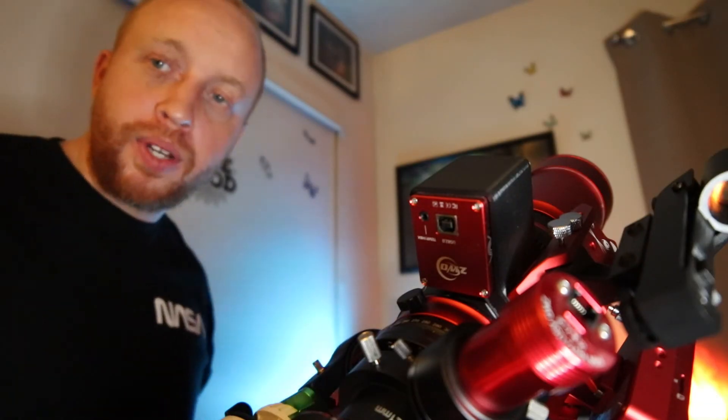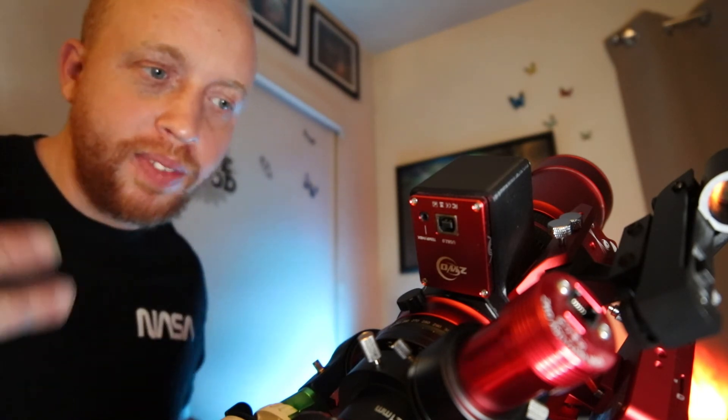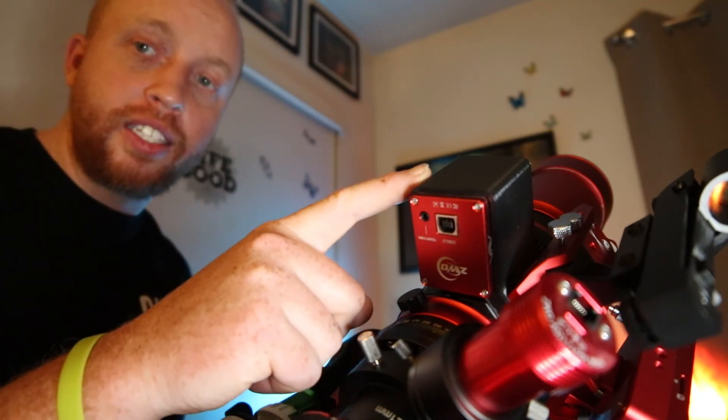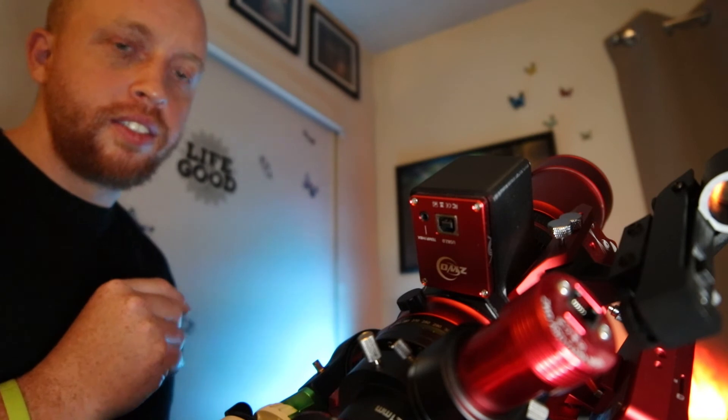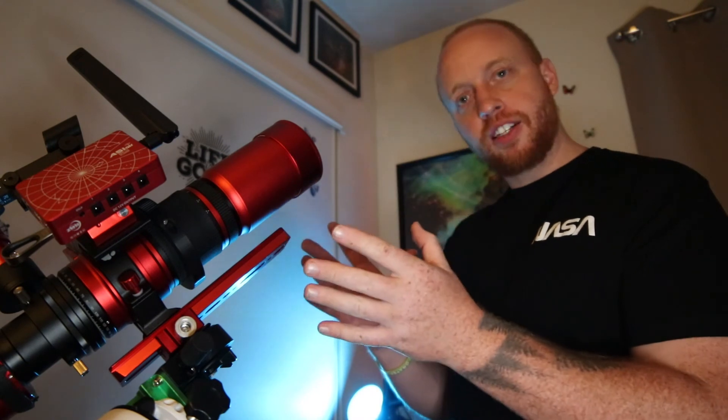It's pretty basic, pretty self-explanatory — says it in its name: electronic focuser. I'm not going to spend a bunch of time on this. Now that you know what this does, let's move on to the main attraction. Now that you've made it here, you've made it to the boss level. This is my telescope.